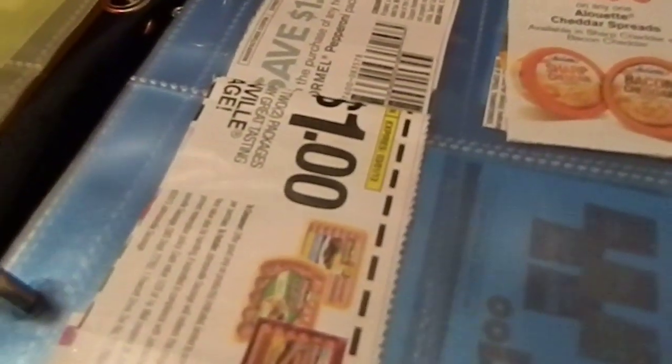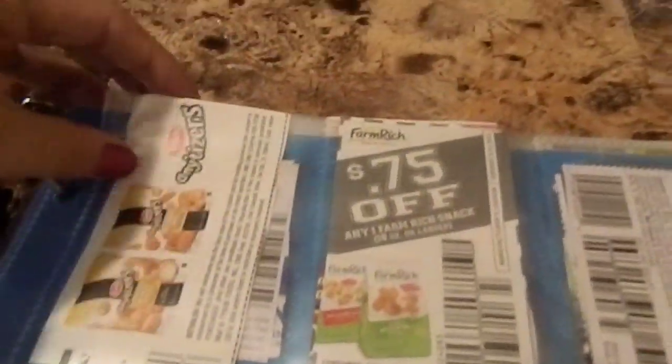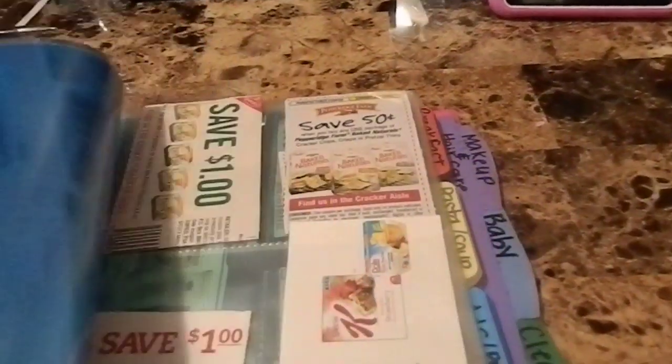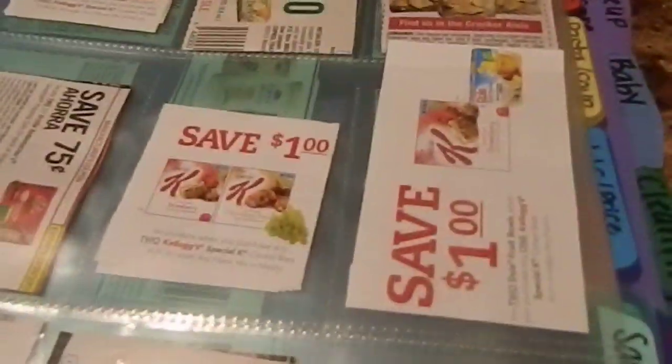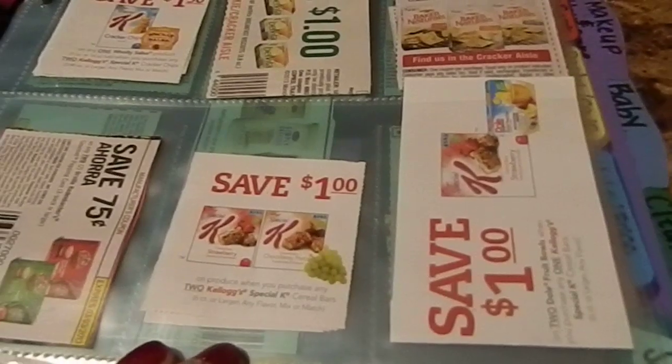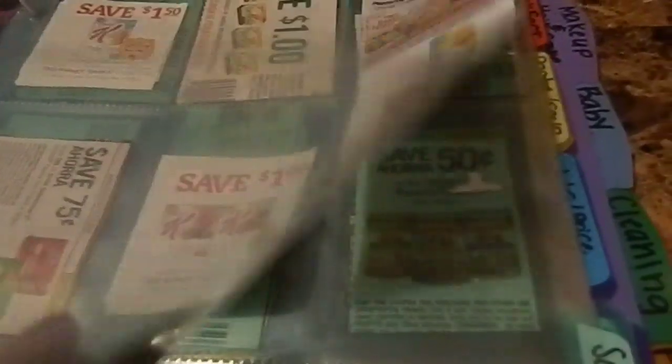The next section is frozen and refrigerated foods — anything from the refrigerator or freezer section. I have frozen pizzas, wings, hot wings, and that kind of stuff in here.